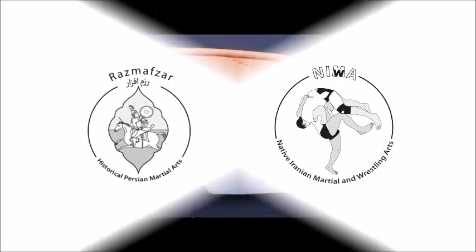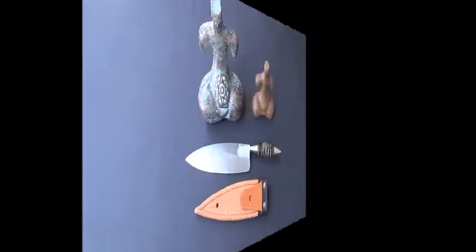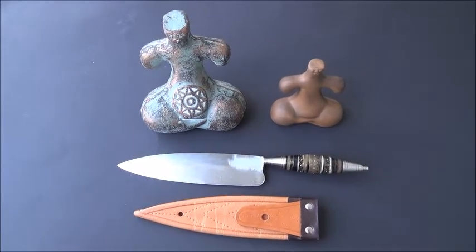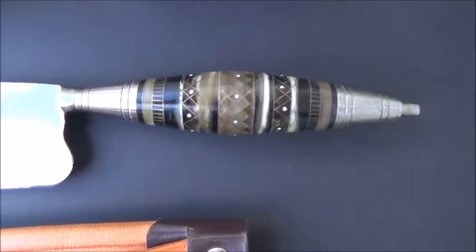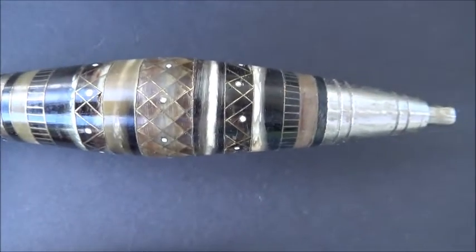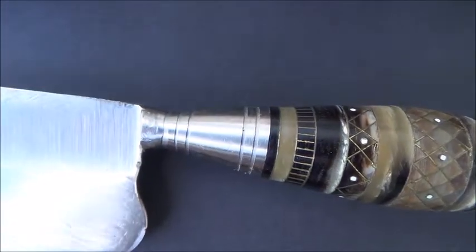I'm going to show you another Cuchillo Canario, and this one is also handmade by Jesus Garcia Medina and Carlos Garcia Medina — Jesus and Carlos — also from Gran Canaria. It's a handmade Cuchillo Canario. Compared to the other one I showed, which was made by Jesus Garcia Medina, this time it's by two of them from the same family.